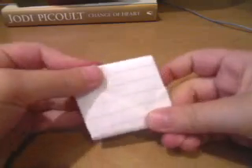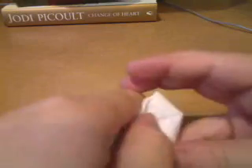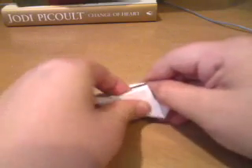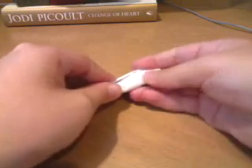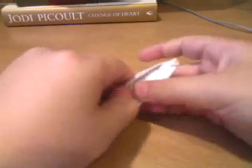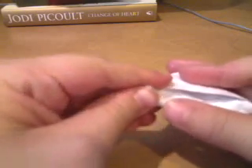Now we're going to do the same thing and tuck it into the pocket. Then take this and tuck it into the pocket as well. If you have printer paper it does get pretty hard — it's even kind of hard with notebook paper. You might want to bend it a little bit. It doesn't matter if it gets wrinkled; you won't see it anyway. Make sure you get it all in. And there's your paper flick football.